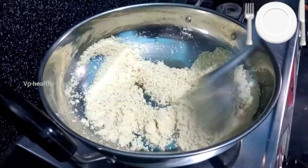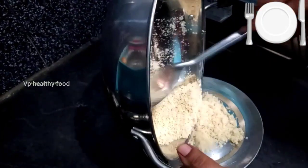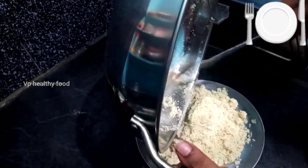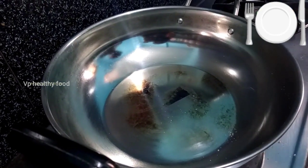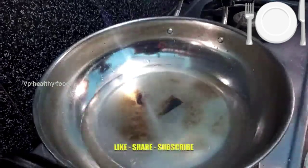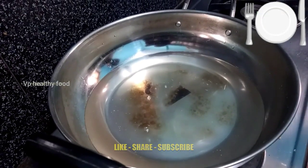Now let's turn it into a plate. We will add 2 cups of water in the same way, then heat the water and make a paste.